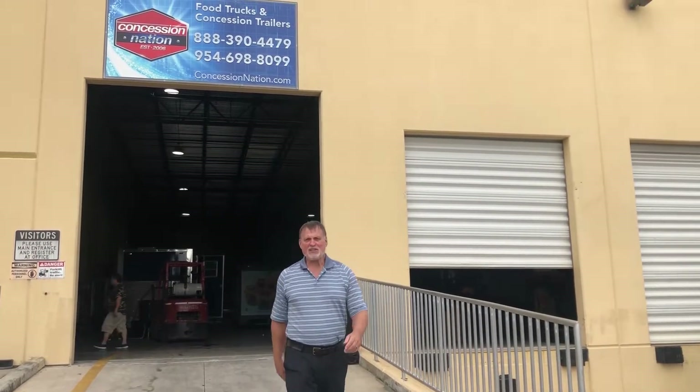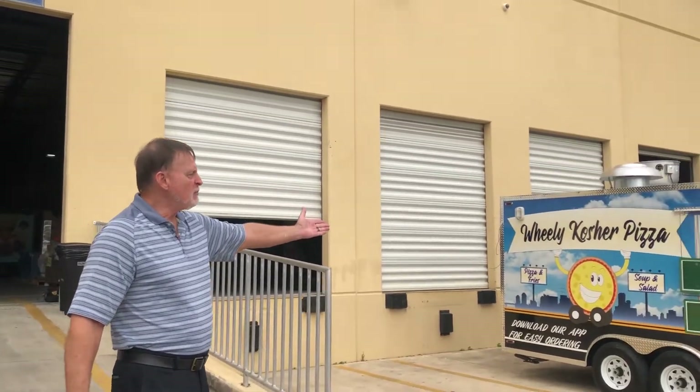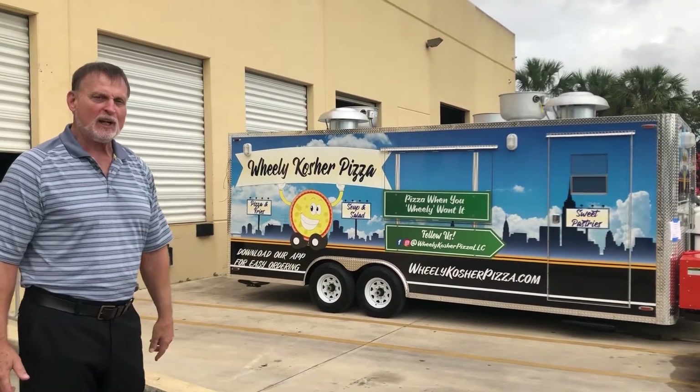Hi everybody, Steve here from Concession Nation. Today we really have an amazing 22-foot pizza trailer that we're going to introduce you to, and you'll see just how amazing the inside of this build really is.